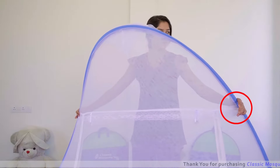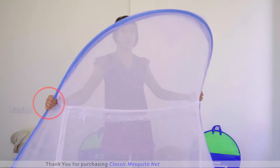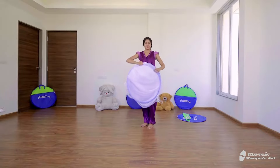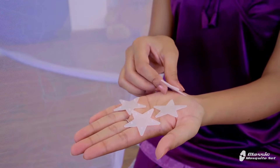Now slowly twist like this — hold the upper end with one hand, twist and press the lower end slowly. You can close your mosquito net in this way.